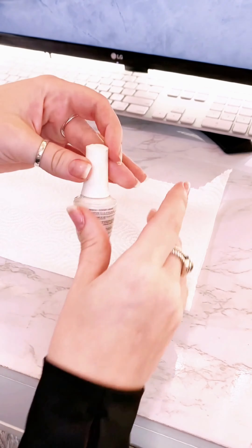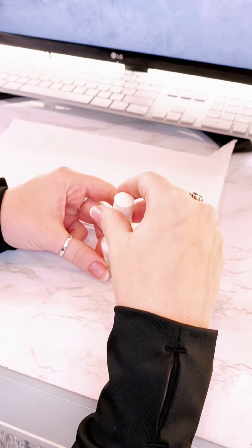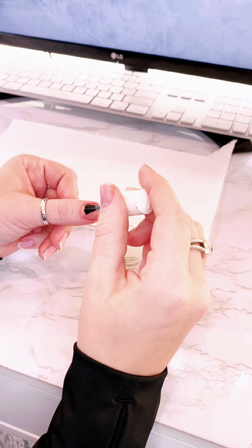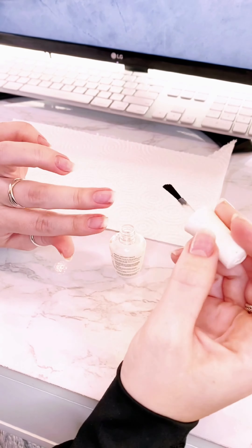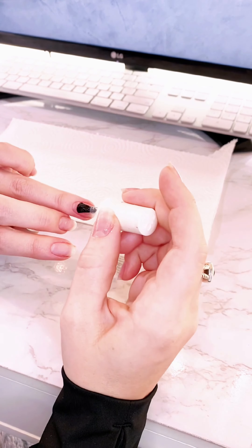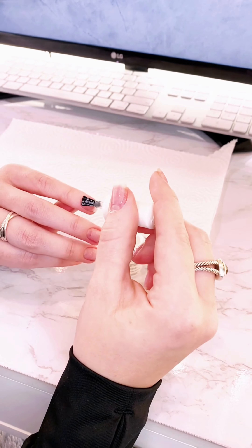Then I add this pH bonder. What it does is dehydrate the top of your nail — not the cuticle areas but the top of your nail — and that is going to help it bind to the nail polish, poly gel, or Gel-X tip.